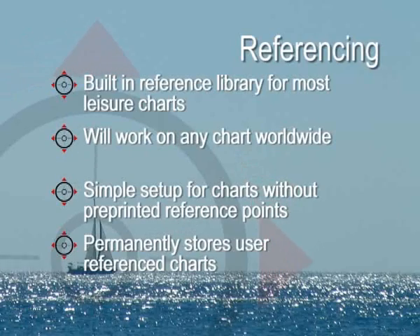With most leisure chart publishers supporting Yeoman, and with a comprehensive built-in library, plotting and storing your exact position is achieved simply and accurately.